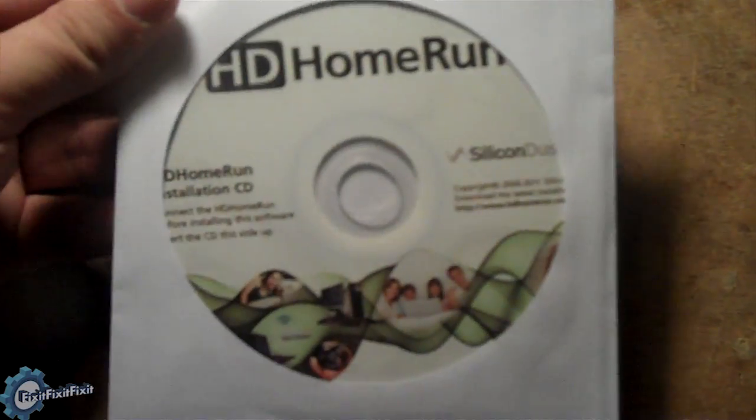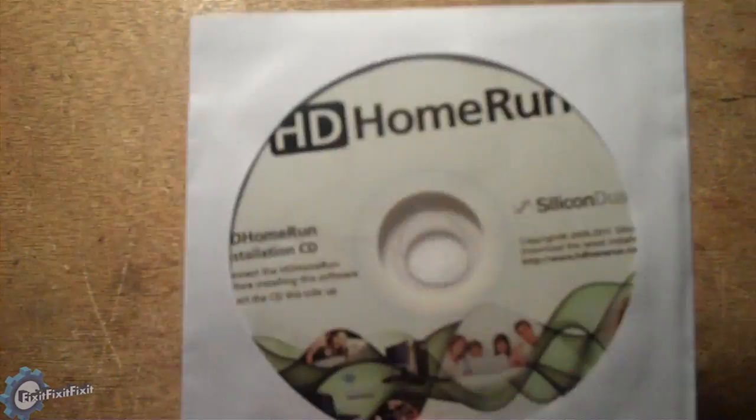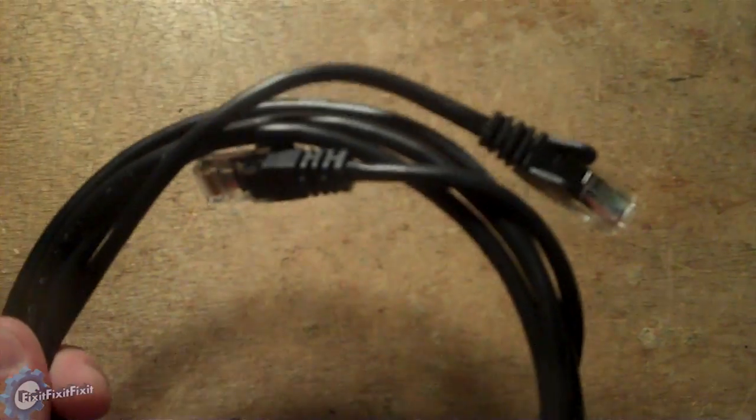Inside the box, you'll find the HD Home Run Dual unit, an installation CD, a power cord, an Ethernet cable, and a coaxial cable.